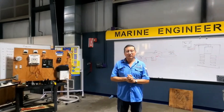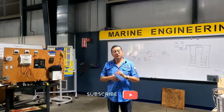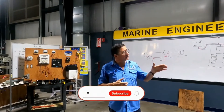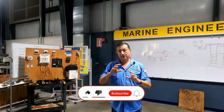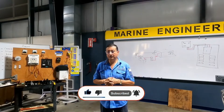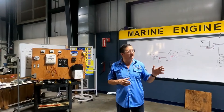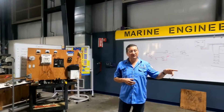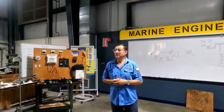Hey guys, good morning. Welcome. Before we start with the electronic class, I want to finish with the inverter because there are some questions. Some people asked me yesterday a lot of questions about basically the configuration of the battery bank for the inverter and how to install the inverter.